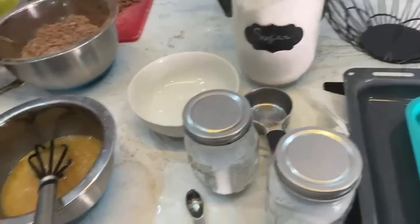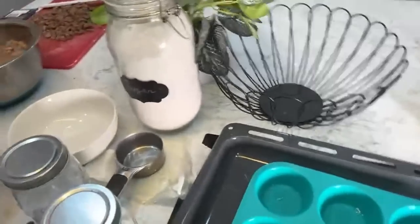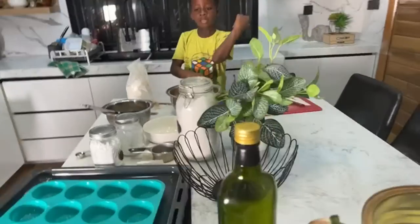We only need a cup of milk, Eliana. This is cold water — we need room temperature water. Just keep whisking.